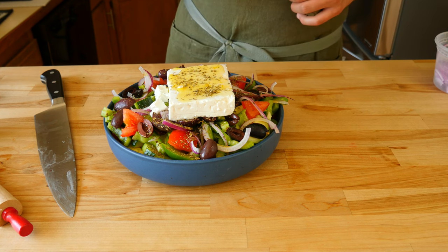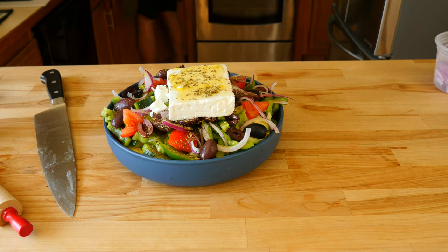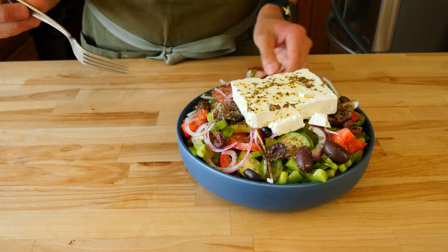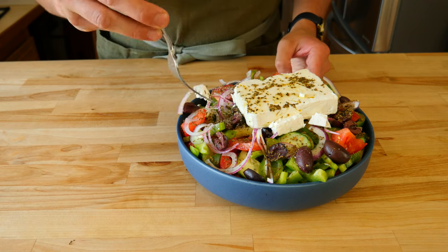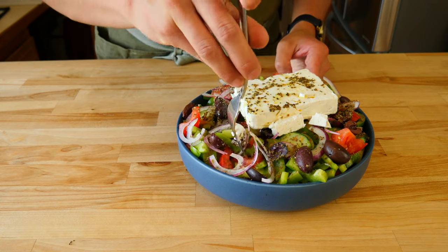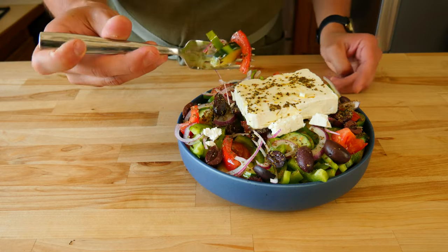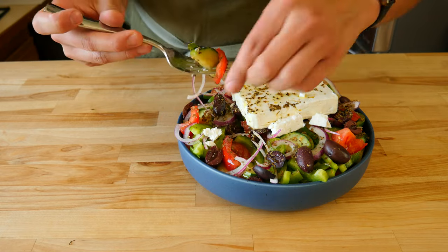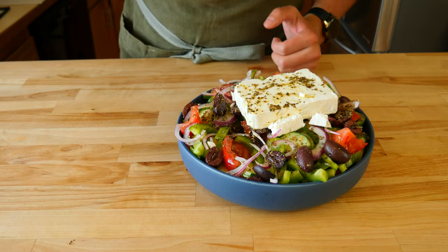The best way to eat this is straight out of the bowl it's served in. You'll take your fork and break a small piece of cheese off the block, then do your best to get a piece of everything on your fork for the best bite. Or you can eat it any which way you wish. Pair this delicious salad with a main course of some lamb or seafood, or eat this whole thing on its own. Whatever you decide to do, just enjoy.